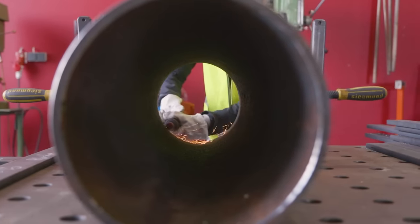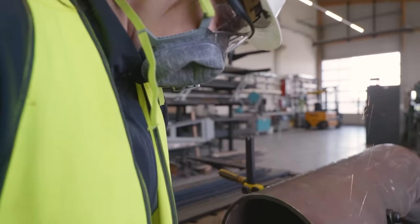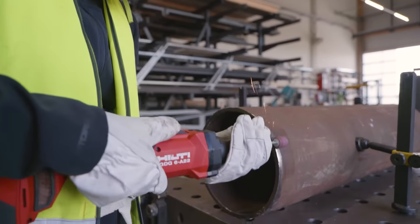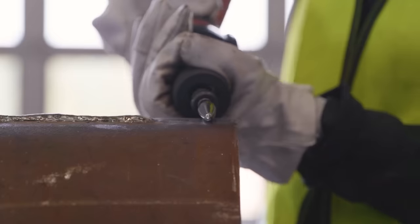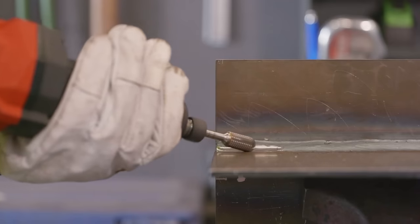We optimized the die grinder for the primary applications, including grinding and stock removal, weld smoothing, cutting, and deburring, finishing, plasma hole cleaning, cutting, beveling, pipe reaming and sizing holes, and finishing and polishing metal.